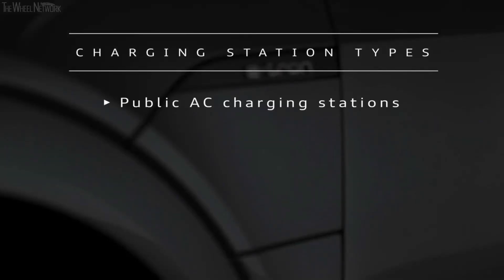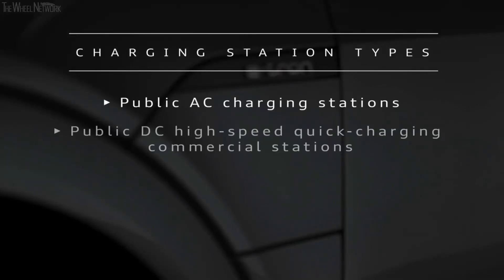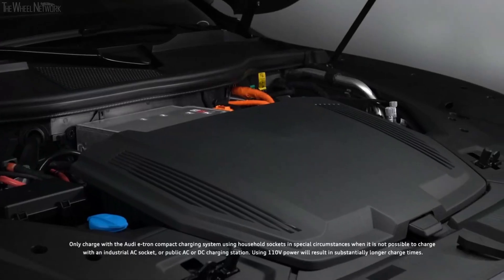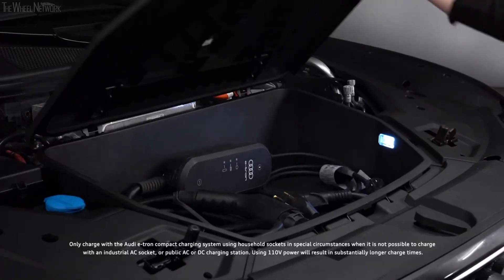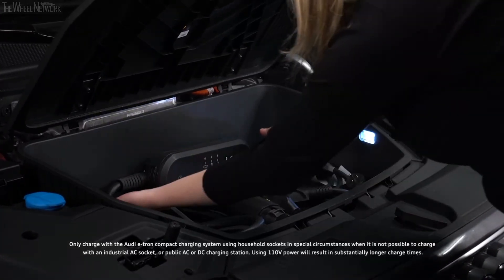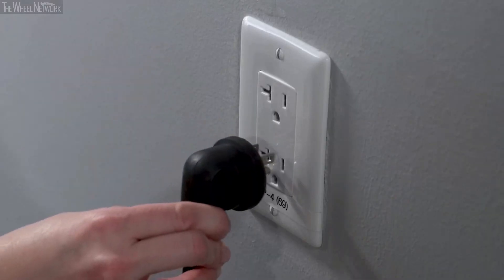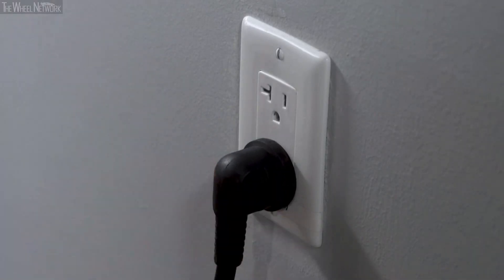The e-tron can be charged at public charging stations using AC or DC current, as well as home charging stations or the Audi portable compact charging station with household or industrial AC sockets. Audi recommends using the e-tron compact charging system with 110-volt household sockets only in special circumstances when it is not possible to charge with a higher current charger.